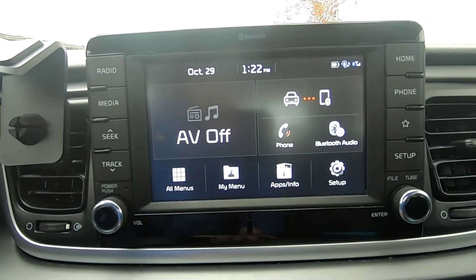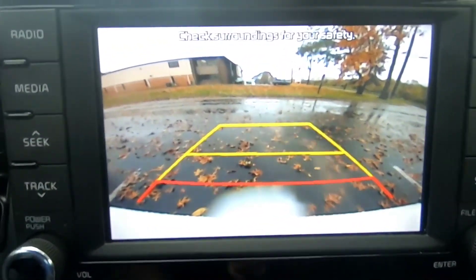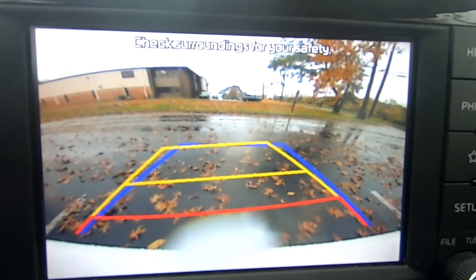Let me put the car in reverse and you can see the cam. The car is in reverse — jumps into the camera very nice. Very clear display. It even has the guide line, and if I turn the steering wheel the line will turn.